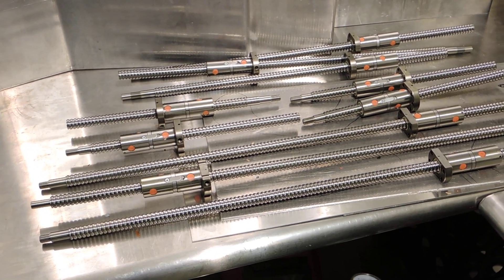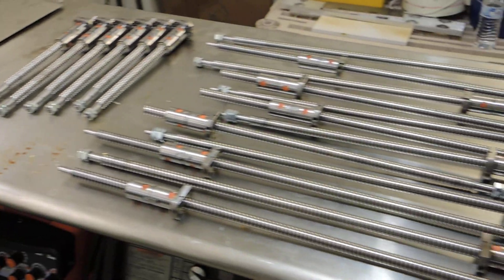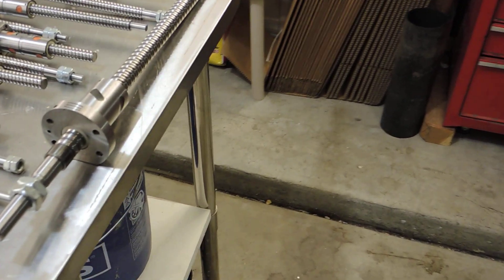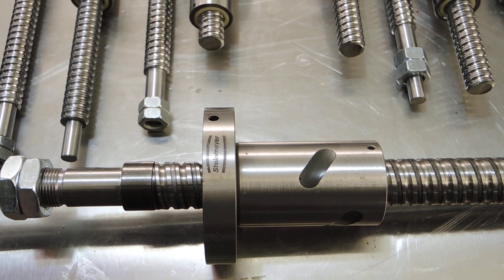I've got another two batches on the way - they'll be here fairly soon. So if you guys are thinking about a PM25 or the PM30, I have plenty of ball screws. Unfortunately, I'm not selling this Steinmeyer German screw - that's going to go on some machine whenever I get extra time.